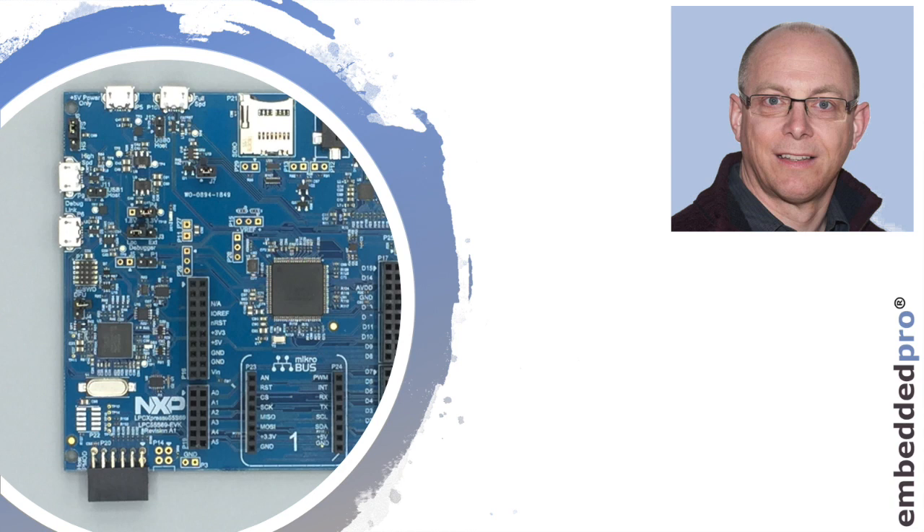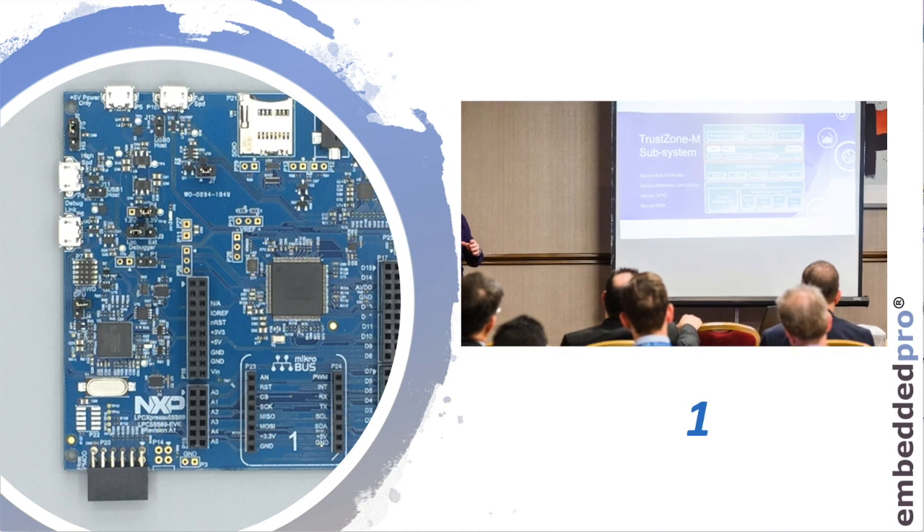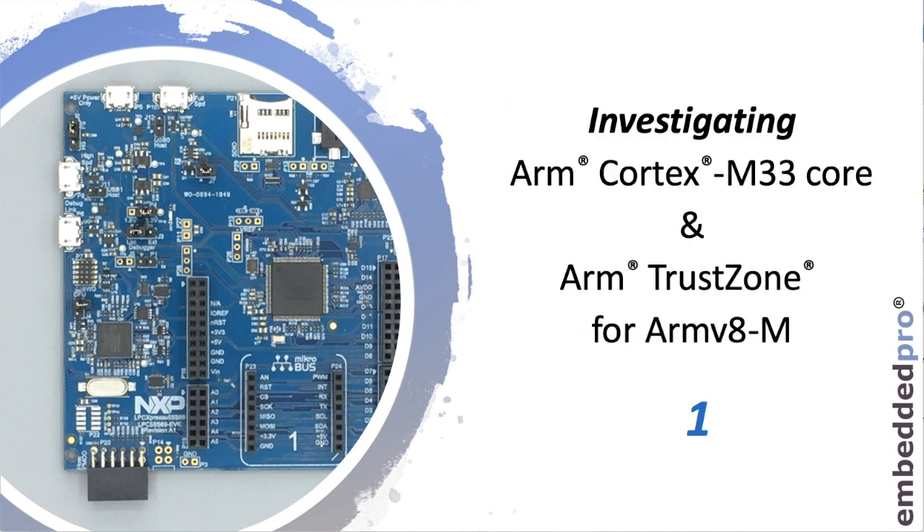Hi, this is Mark from Embedded Pro. I've seen lots of presentations at conferences and information online about ARM's latest M-Profile core, the Cortex-M33 — that's the one featuring the TrustZone security extension. In this video series, I'm going to share with you what I've learned about the ARM V8M architecture and why you should use it in your IoT application, investigating the ARM Cortex-M33 core and ARM TrustZone for ARM V8M.